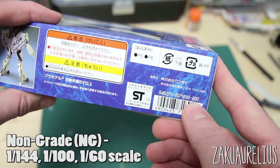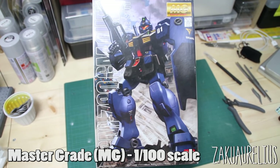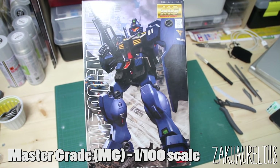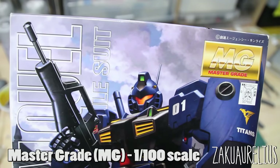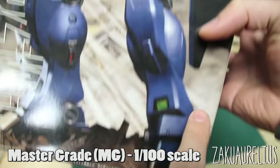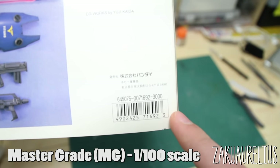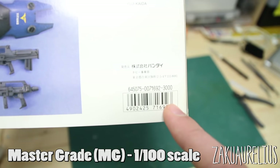Next is the Master Grade, otherwise known as MG — the primary grade for kits in 1:100 scale. These feature much more articulation, detail, accessories, part separation, and markings in the form of decals or stickers. Box size can vary quite a bit among Master Grade kits. One thing to note: kits that are Premium Bandai — sold only through Bandai's official web shop in Japan — will also have the price on the box, whereas limited kits sold only at Gunpla expos will not.